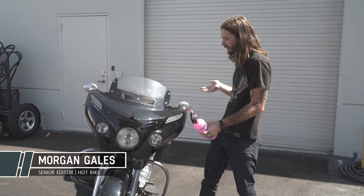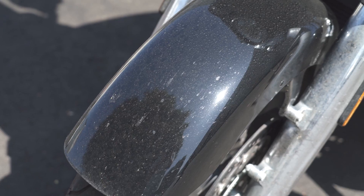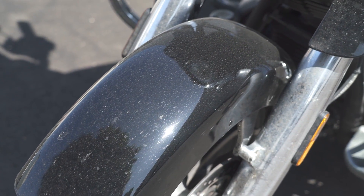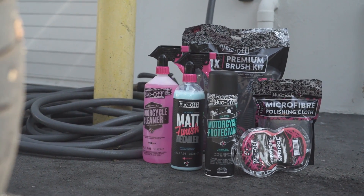Hey, I'm Morgan Gales with Hot Bike Magazine. Last weekend I did 1,500 miles on this Indian Chieftain, killing all sorts of bugs and covering it with dirt. So now we're gonna try some products from Muc-Off, see how well they work at cleaning those bugs off.